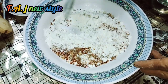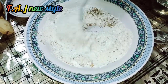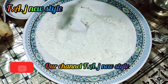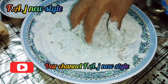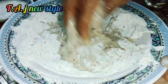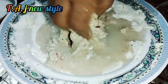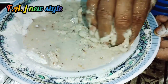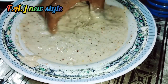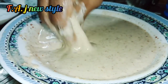Now let's mix it in the pan. Put it in the pan, put the spoon in, and wash it. Mix it in the pan. Make sure you add the sauce and mix it well.